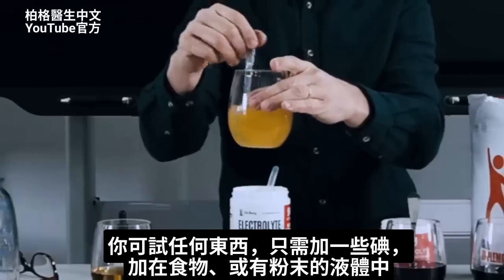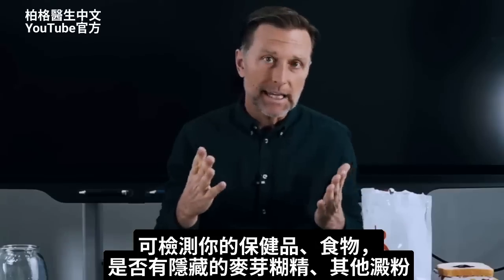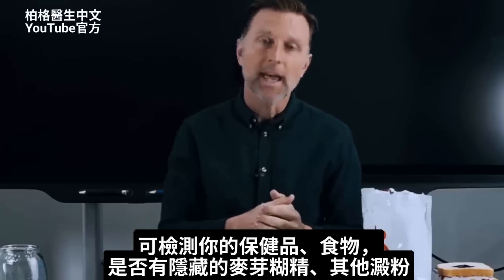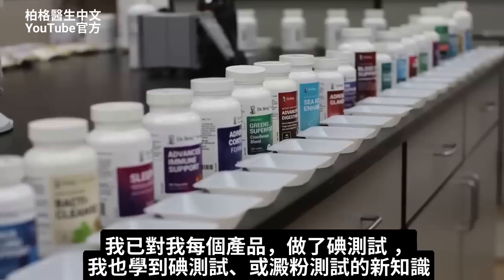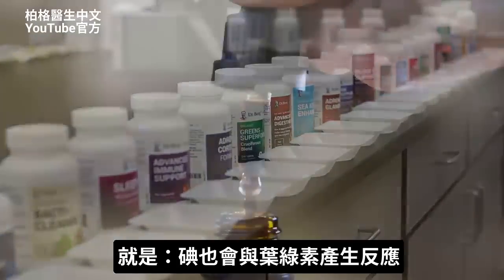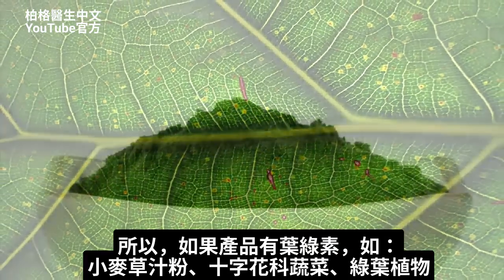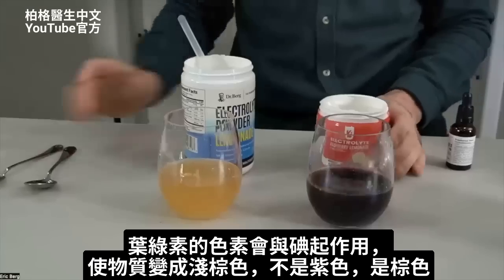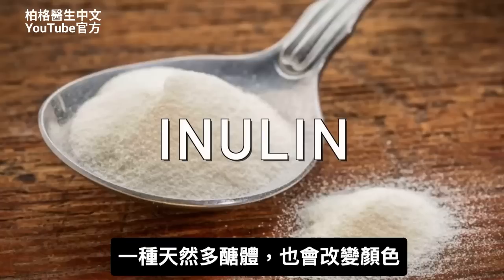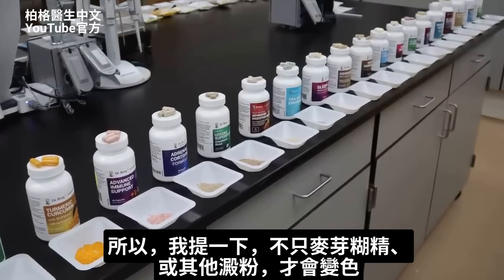You can try this with anything. You just need some iodine — add it to the food or put it in some liquid if there's a powder — and you can detect hidden maltodextrin and other starches in your supplements and food. I went ahead and did the iodine test on every single one of my products, and I also learned something new: iodine will also react against chlorophyll. So if a product has chlorophyll, like a wheatgrass juice powder or cruciferous or leafy greens, because of the pigment chlorophyll interacting with iodine, it will turn the substance a little bit brown — not purple, but brown. We also learned that if a product has inulin, it can also alter the color.